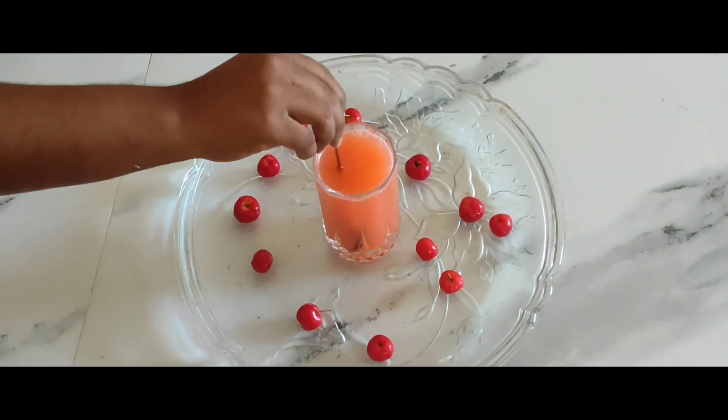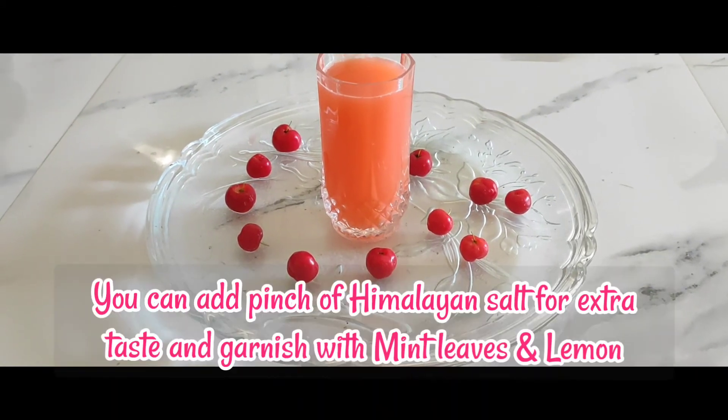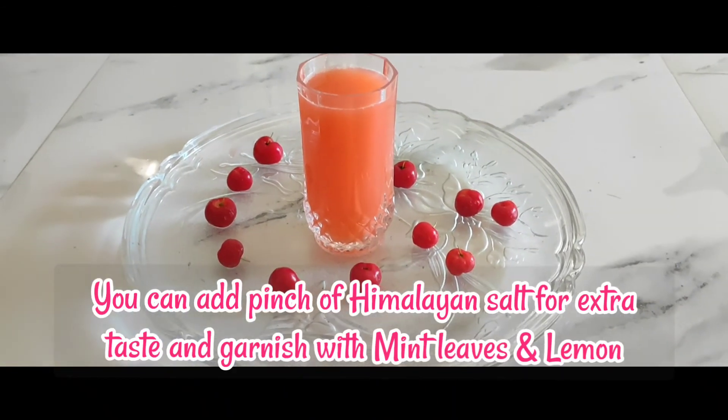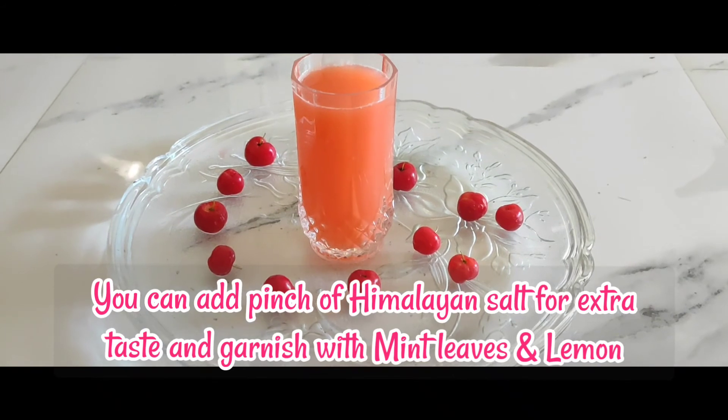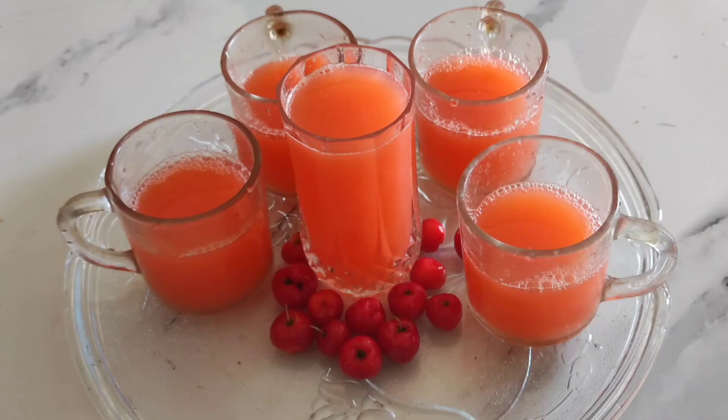Add honey as per your taste, two to three spoons. You can also add a pinch of Himalayan salt for extra taste. Garnish with mint leaves and lemon. The healthy cherry lemonade is now ready!